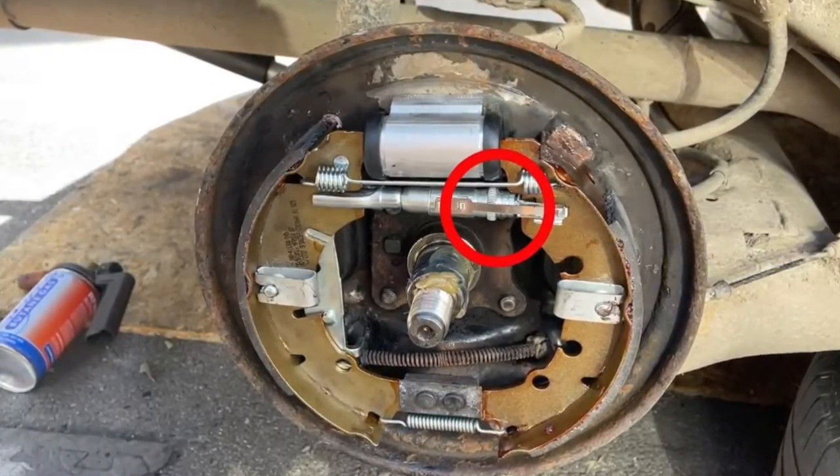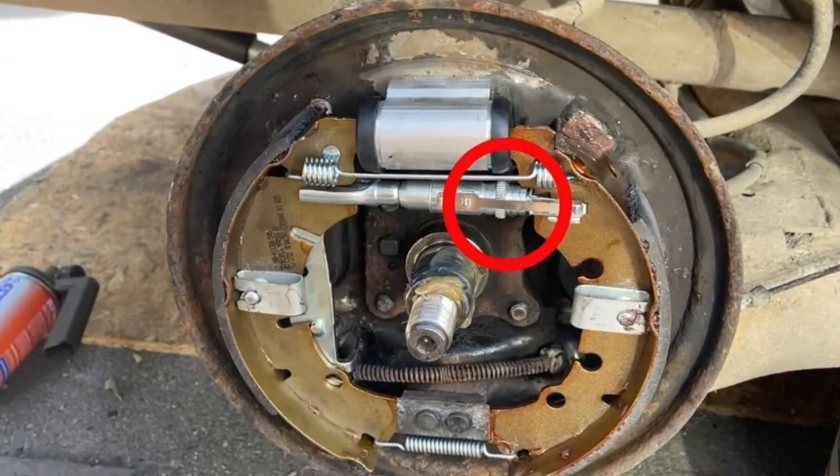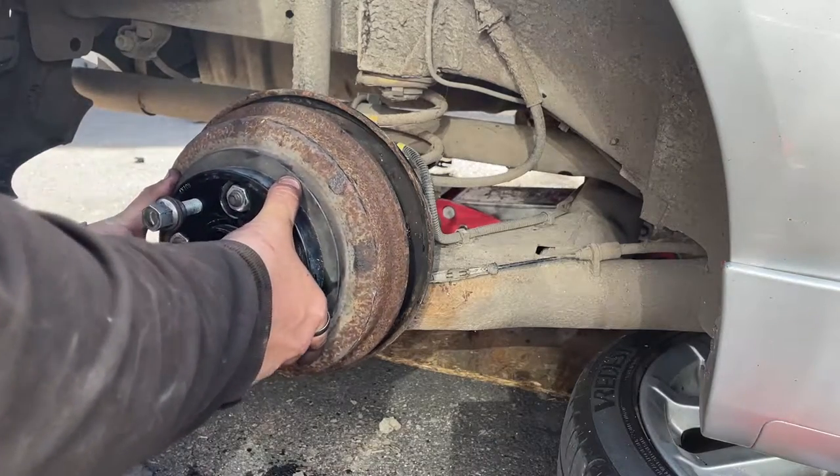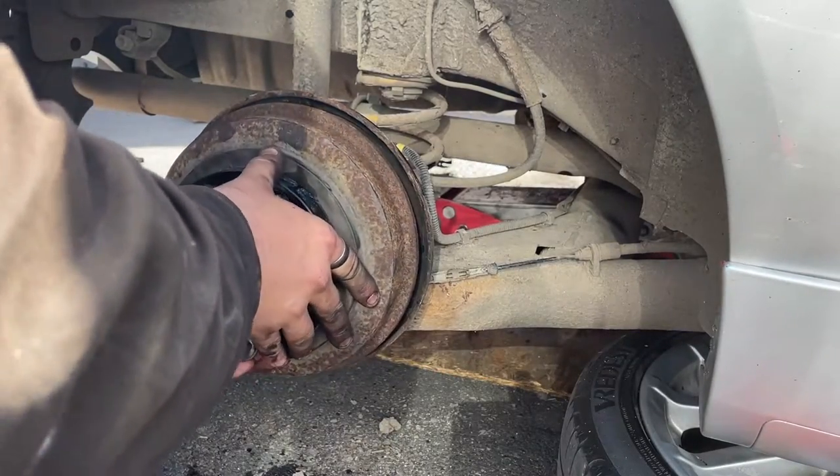To adjust the handbrake, you need to turn this using a screwdriver until the shoes are just slightly touching the inside of the drum. You can then reinstall the drum and bleed the brakes as normal.